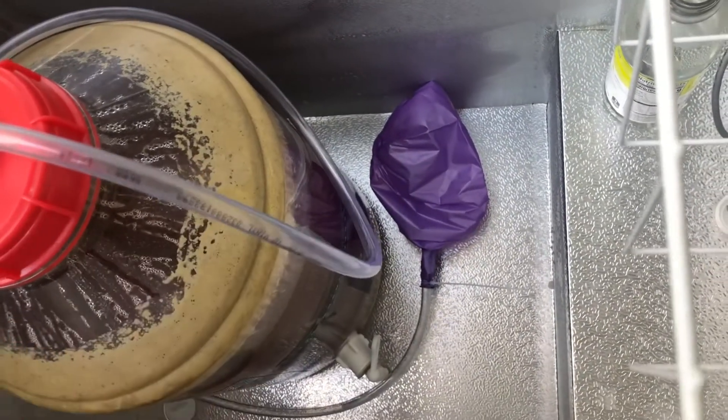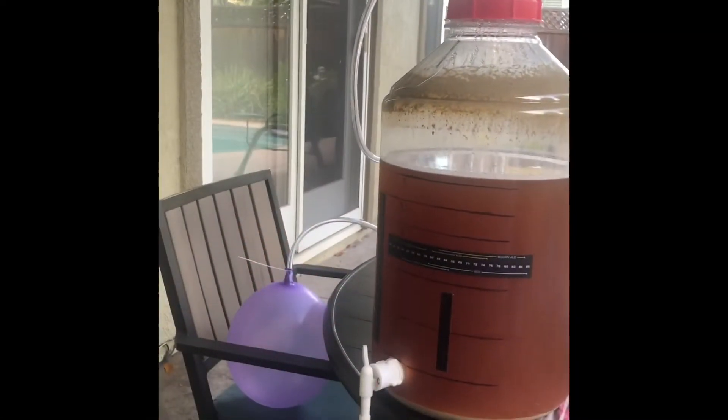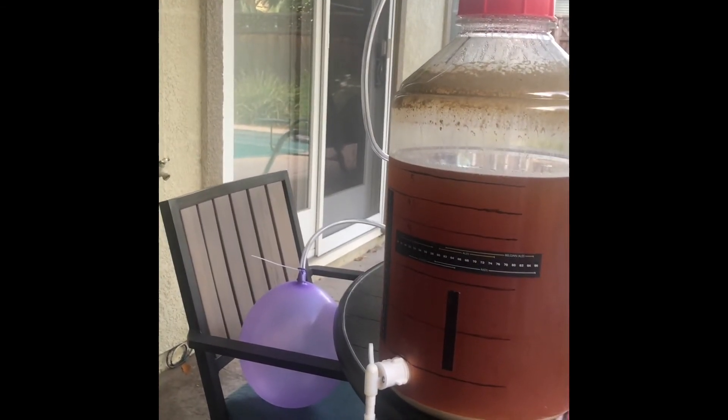No vacuum or pressure sucked back in there, so that's good. Also got a balloon filled with CO2 ready for bottling as well, so that no oxygen gets in there.